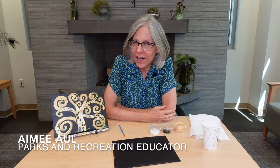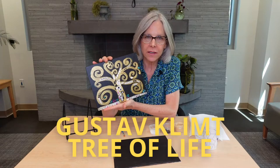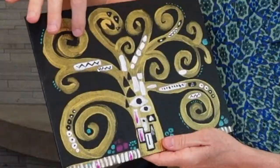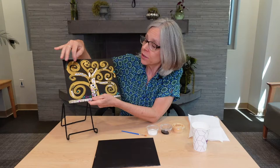Well hello there and welcome to another session of Art at Home. Today we are traveling back in time to the turn of the 20th century in Vienna with the birth of Art Nouveau and a beautiful work of art in the style of Gustav Klimt. This is a painting based on Klimt's Tree of Life, one of his famous works, and in this you see the swirls — the trademark organic swirly shapes that tell us this is definitely an Art Nouveau masterpiece.